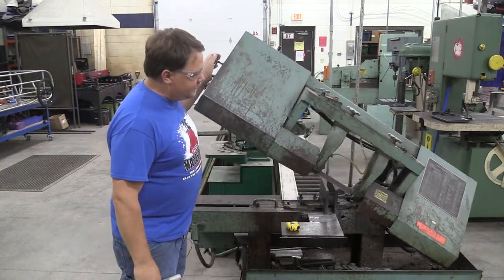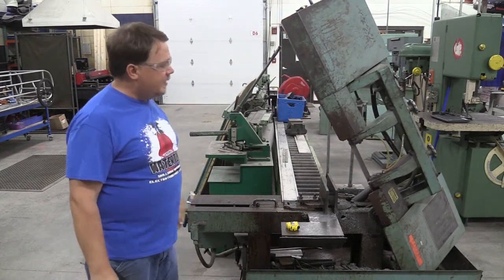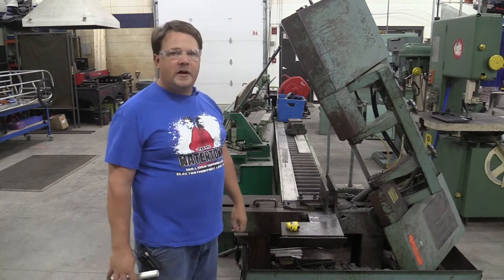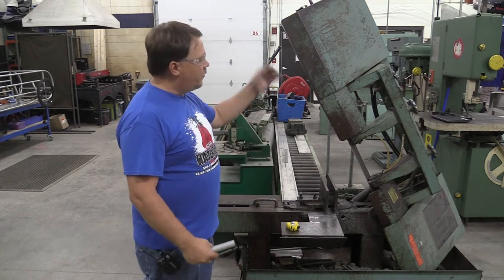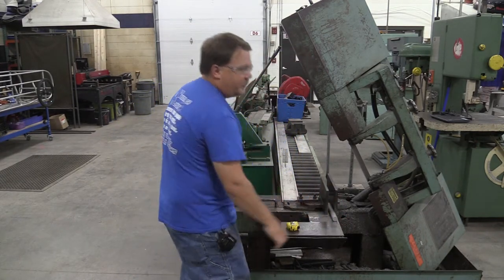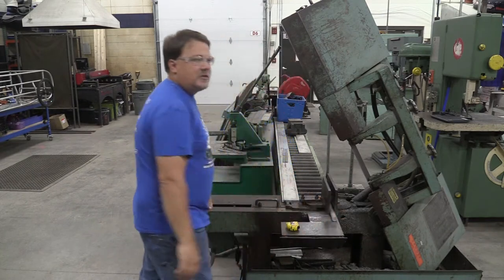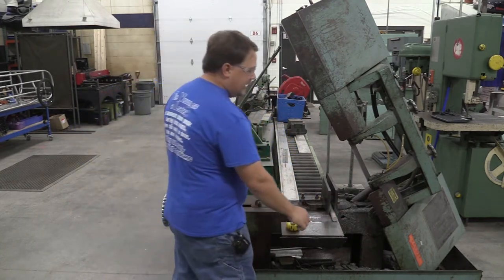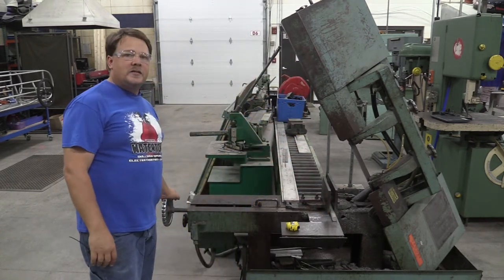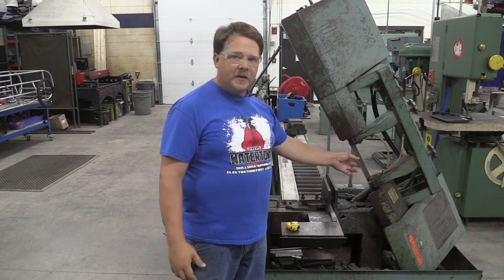The horizontal bandsaw can pivot up and down. By pivoting it all the way up it holds itself in position, giving us access to the vise so we can clamp our materials properly when doing our cuts. We never want a piece of material loosely laying down during a cut. We want to clamp down on whatever we're cutting so it won't move — we should never be holding material by hand. The clamp does that work, keeping our body and hands away from the bandsaw blade.